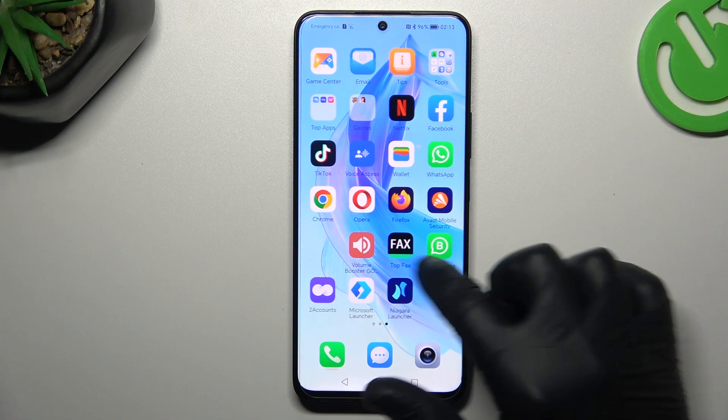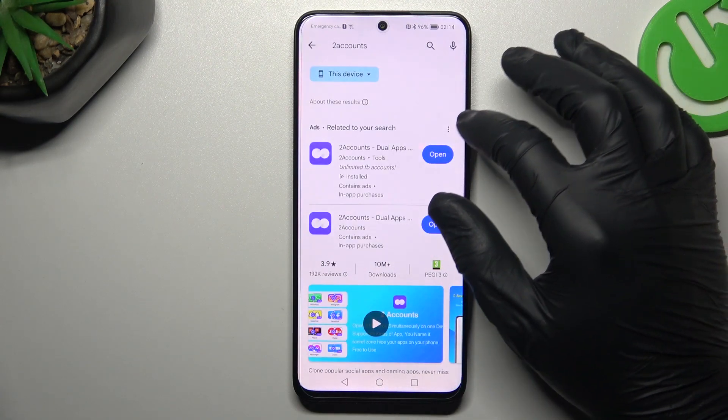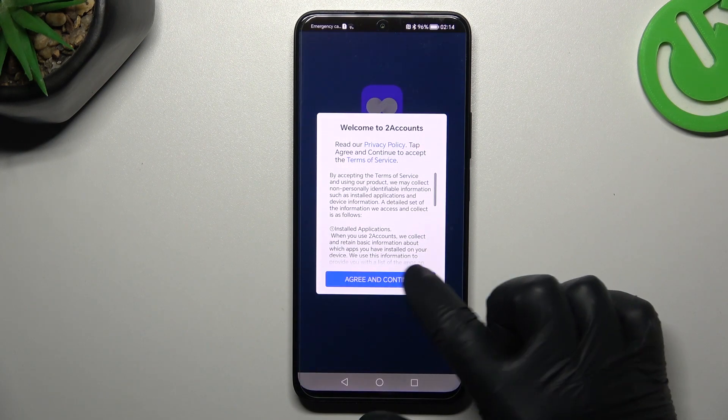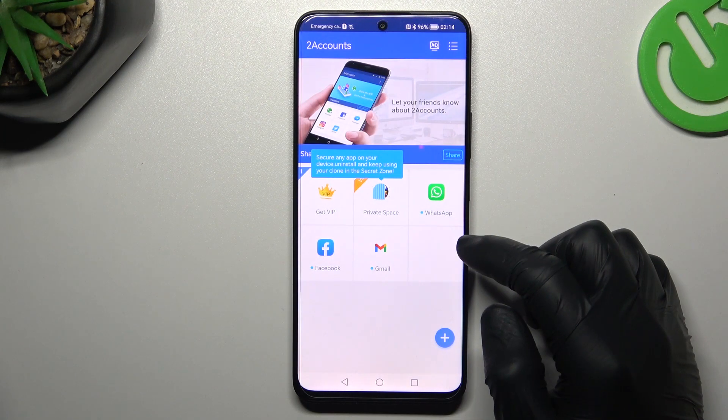That was our first method, now the second one. Open the Play Store like before and look for the Two Accounts app. Install it and open it. Decide whether you want to get notifications, agree to the terms, and add permission to the files.